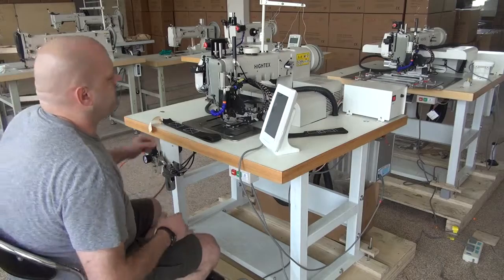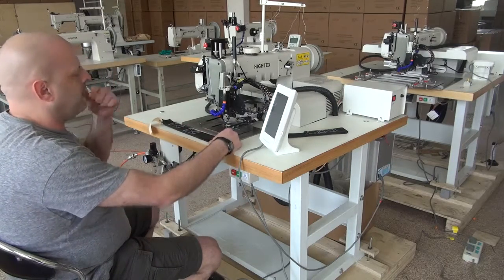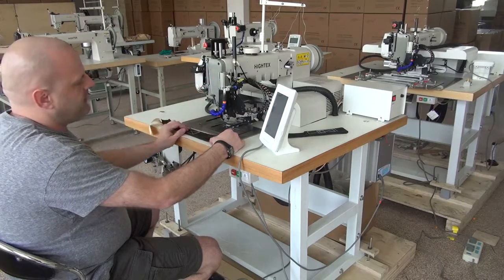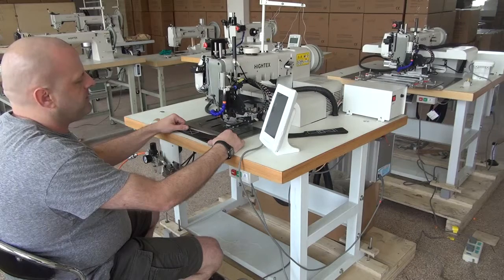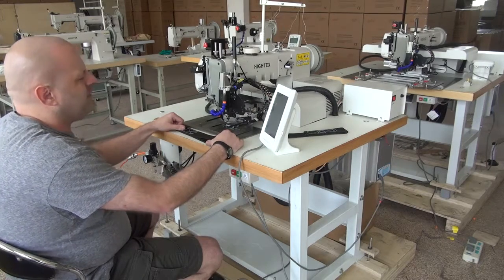We're going to do a demonstration video sewing with this sewn sample here. To give you a rough introduction on this machine, it does have a large capacity bobbin and a large capacity hook. It uses the 794 needle system — the same shuttle hook and needle as what's in a Juki 441 model or a Durkopp Adler 205 as well.